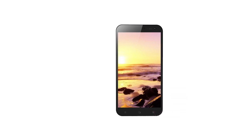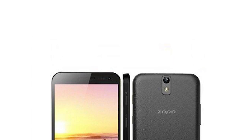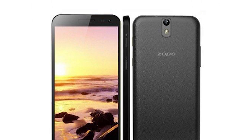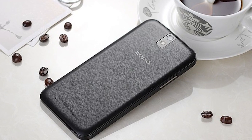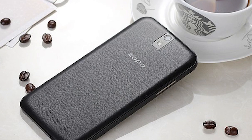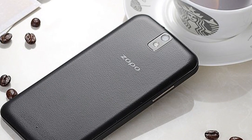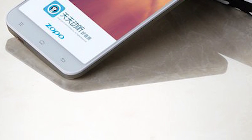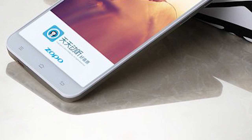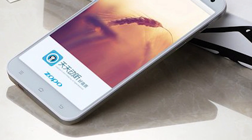Hi, this is Mobile Network Comparison and today I'm going to give a quick rundown of the new Zopo ZP998 which has just been released and should be hitting Europe pretty quickly as it gets shipped over from China. This is a Chinese smartphone running Android, and the reason it's hitting the headlines right now is it's the first true 8-core CPU smartphone released in the world.